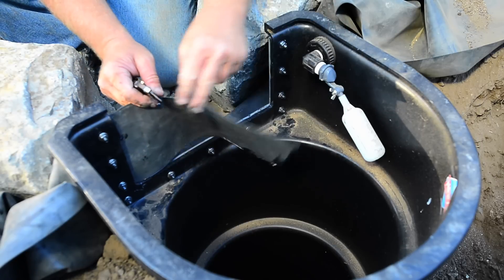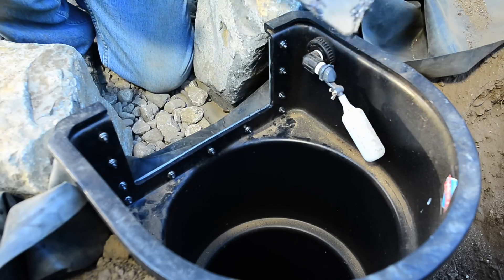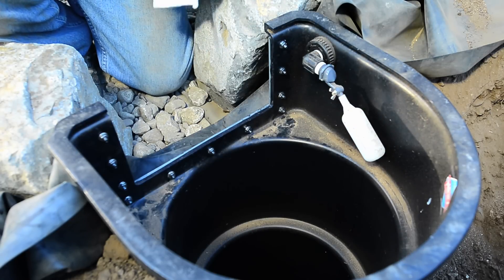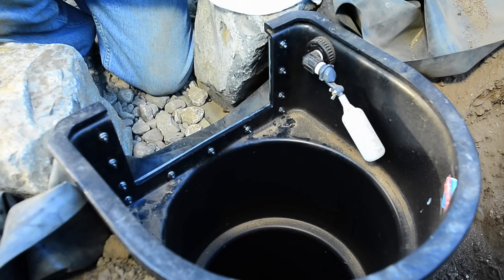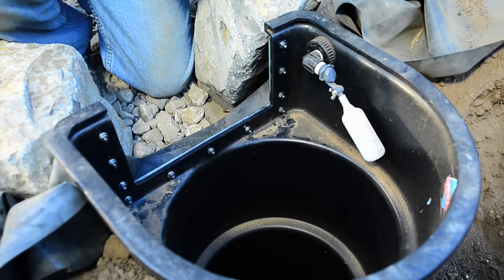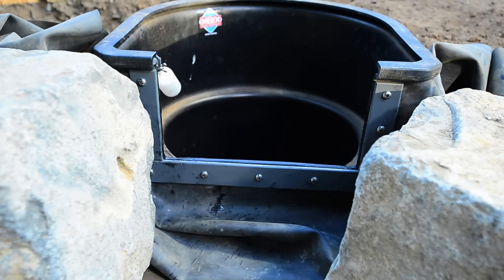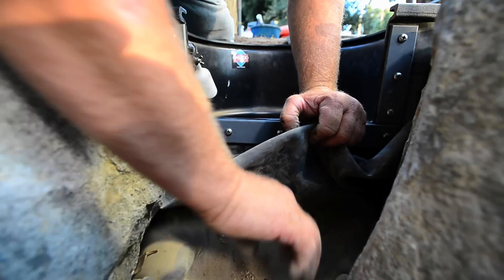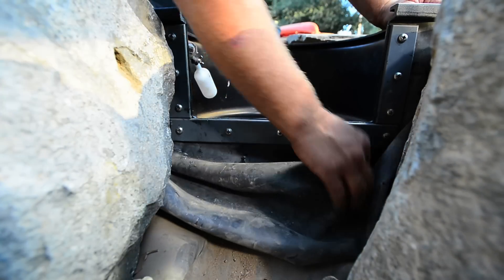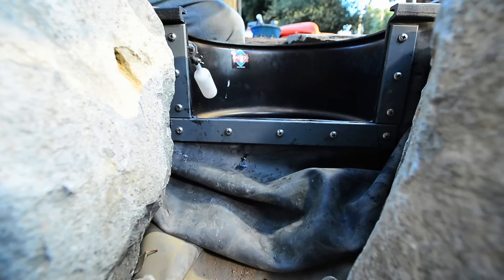If you get this black polyurethane on your clothes, you're going to be in trouble — you'll have a stain, that's for sure. I'll run through here with my finger to smooth it out, and that's a wrap. As you can see, I left some slack here — it's always nice to have slack for future repairs, remodels, or upgrades on the pond, so always leave slack there.